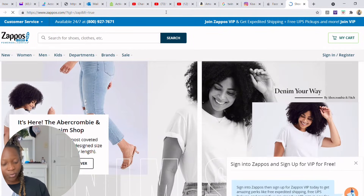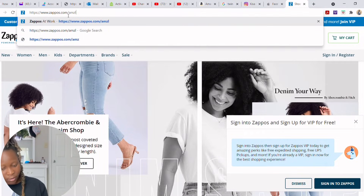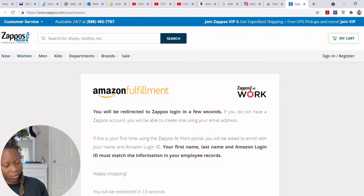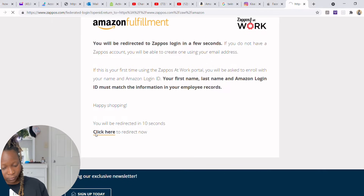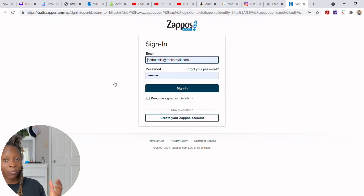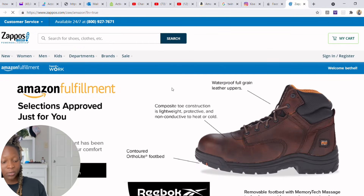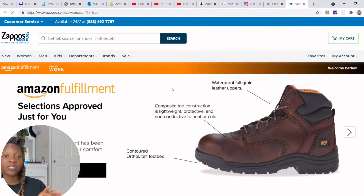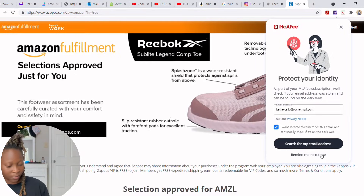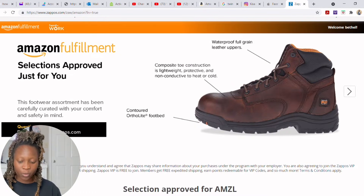Any time you log out, the site takes you back to the original Zappos website. You have to manually add '/amzl' to the URL — I'm not sure why it always reverts. Once you sign in with your Zappos account, it brings you to the enrollment confirmation page that explains the whole program. I only have to go through this long process because I already enrolled previously.